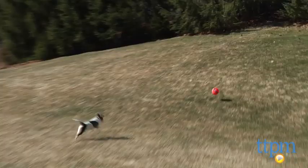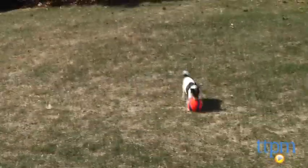The Kick Fetch comes in different sizes, so pick the one that's right for your pet. For more great reviews, visit us anytime at TimeToPlayMag.com or download our free app, Shop for Kids by TimeToPlayMag.com.